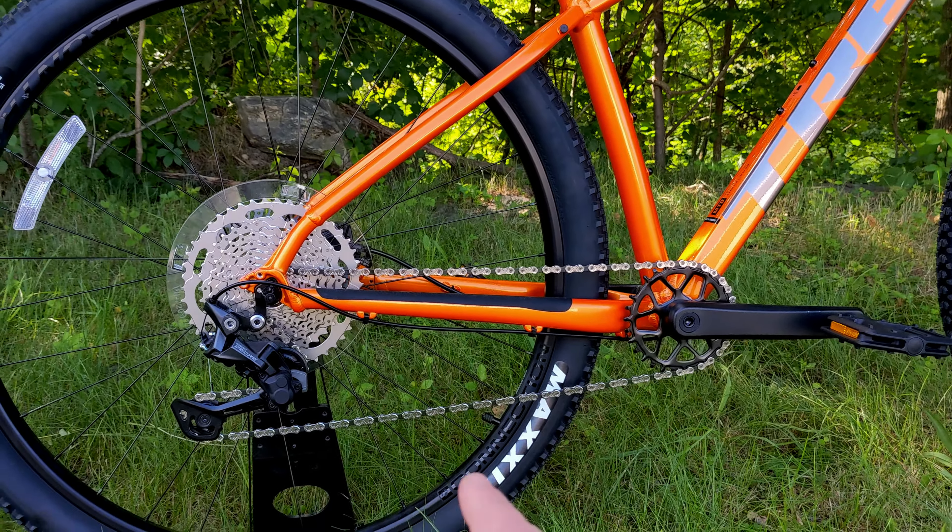Slowing the bike down is the Tektro M275 hydraulic disc brake with the full reach lever. On sizes small and extra small, it uses the M276 short reach lever. Both run a hydraulic disc brake two-piston caliper on 160-millimeter rotors.